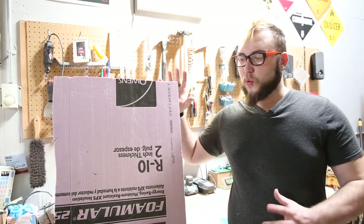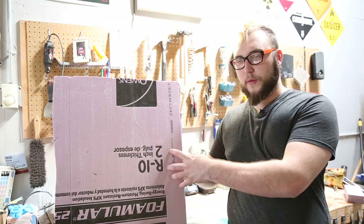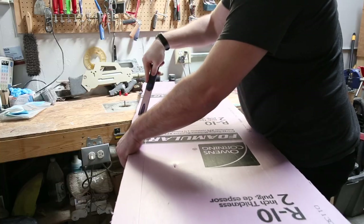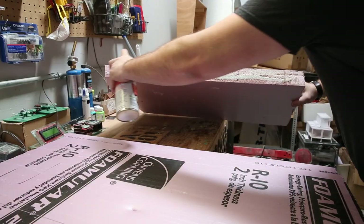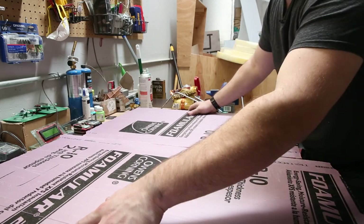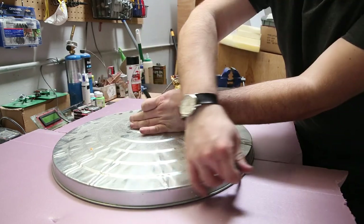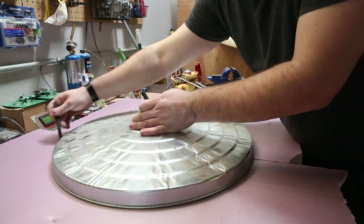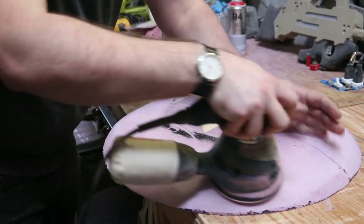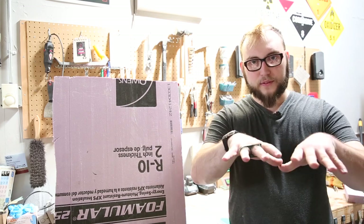Since this piece of foam isn't quite big enough to get the whole shield on, I'm going to cut it in half, and then glue those halves side by side. So instead of having a long skinny board, I have a nice wide board. I actually have a trash can here in the shop that has the perfect size lid to trace to make the circular outline. Once I get that done, my plan is to use a random orbital hand sander and start sanding around the outside to get that dome shape.